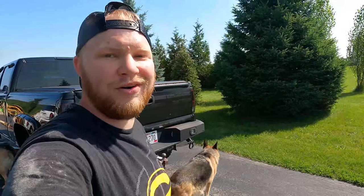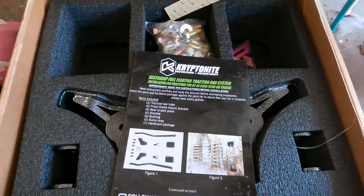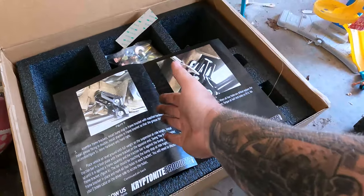Once you get the truck down and those bolts torqued, it is time to assemble the actual traction bar. I'm not going to film the actual assembly because it's very simple. The directions Kryptonite gives you are outstanding — it's truly extremely simple. Any of you guys can do it if you have the right tools. Make sure you stay tuned to the end of this video because I'm going to talk about exactly why I went with Kryptonite and not HSP, WC Fab, Longhorn Fab, Cal Track, or all those other brands. This instruction booklet is absolutely outstanding — the step-by-step is perfect. There's really nothing you can mess up.